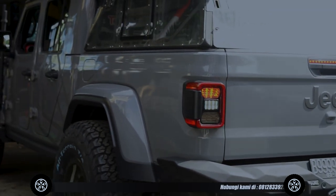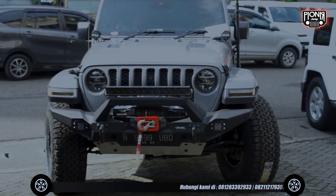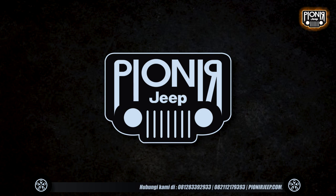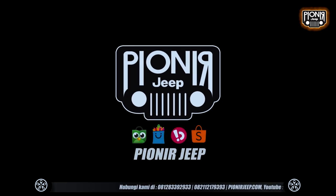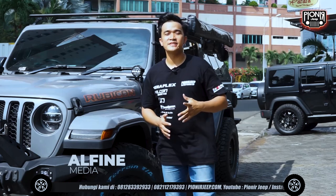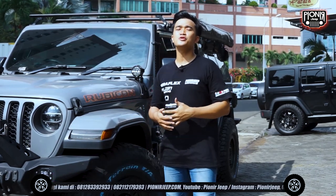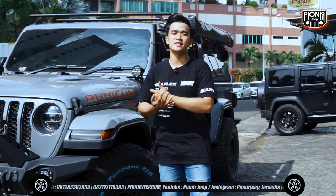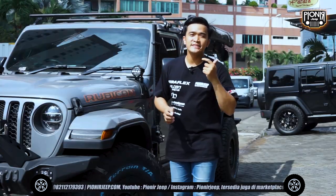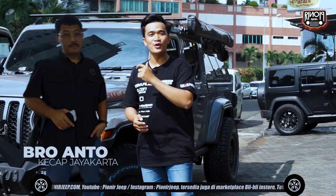This is a production of the U.S. Department of Education. Hello, I'm Alvin on the Peony Jeep channel, and this time we are in the section review of the modification of the vehicle. On the right hand I already have a Gladiator, the owner is Om Anto.